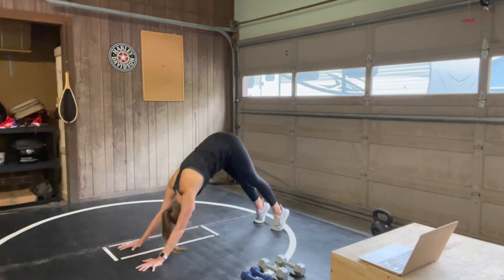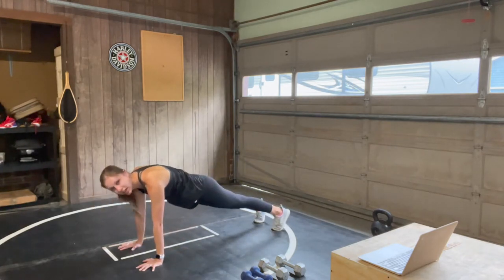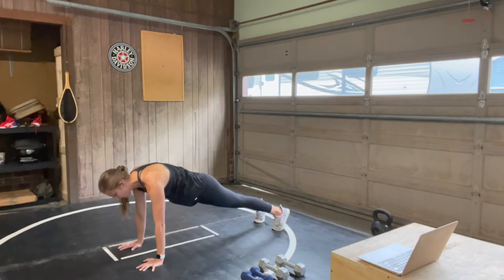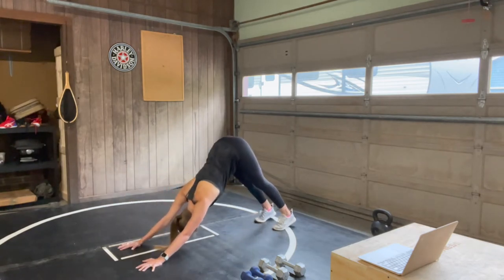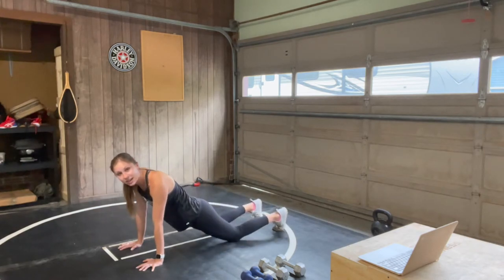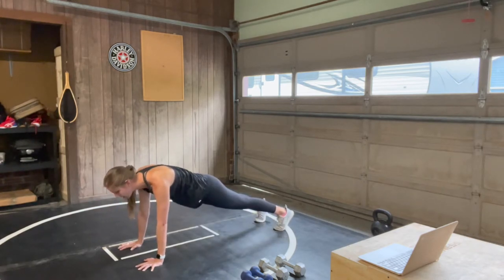Again, come forward. Find your plank. Hold it strong, pushing out of those shoulders — really trying to push the shoulder blades away from each other — and then take a roll back. One more time. Bring it forward. This time hold it here. You can stay here or drop to your knees at any point today; always feel free to take that option.